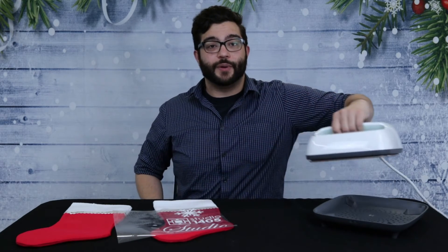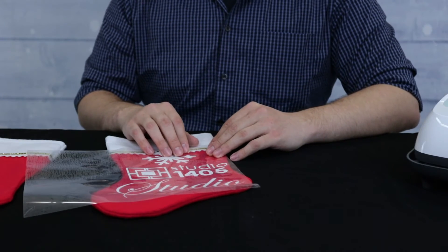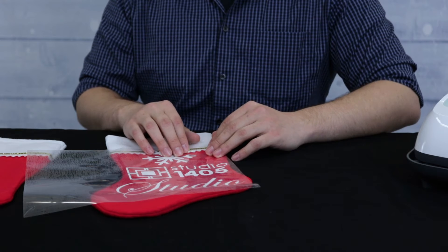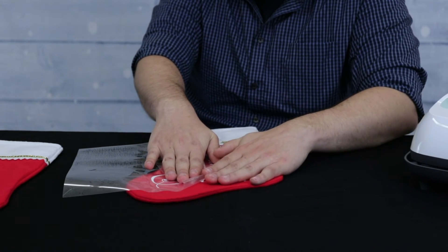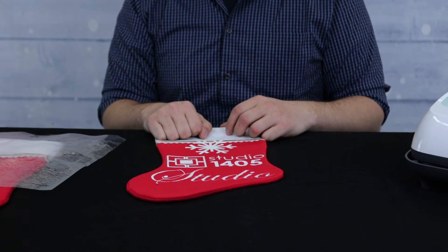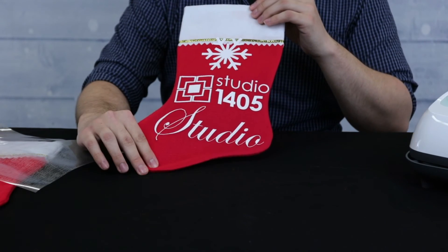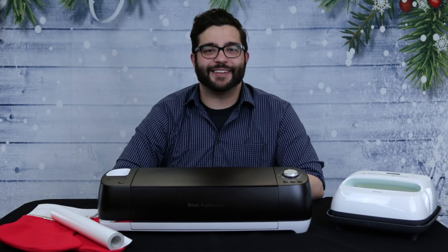When the time is up, we will let it sit until it is cooled to the touch. Now we can carefully peel back the plastic. After you have peeled back the plastic, we will use the heat press one more time on the material. There you have it — your very own holiday stocking.